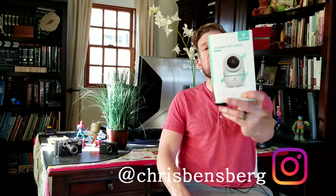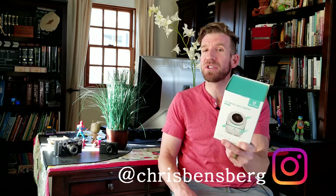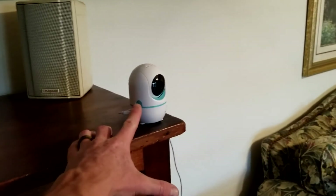Hey, what's going on guys, Chris back with you with another unboxing and review video. Right here in front of me is going to be the Hemivision. If you're not familiar with Hemivision, I've actually reviewed plenty of their security camera systems already — I will have those linked below. This is an HD smart Wi-Fi camera, the model is HM202A.